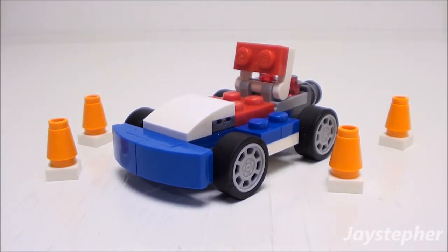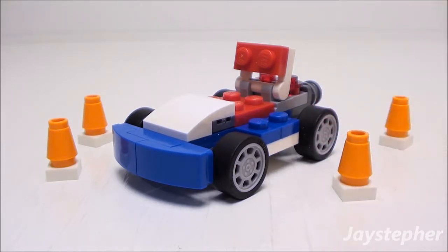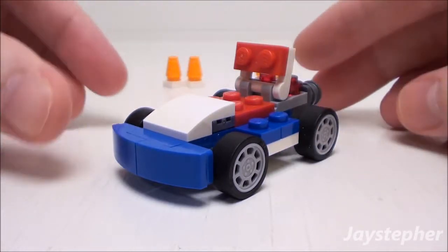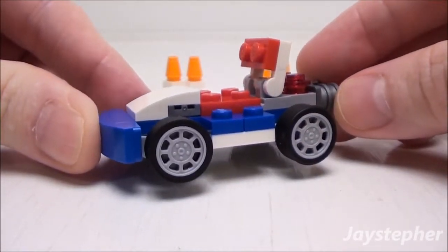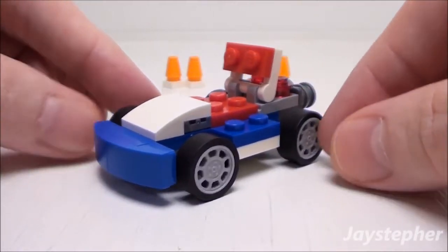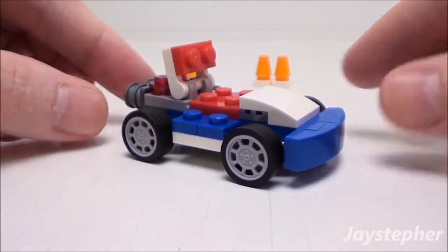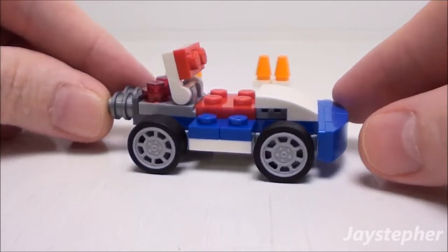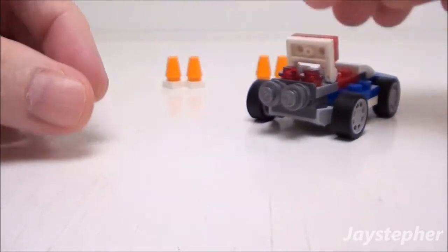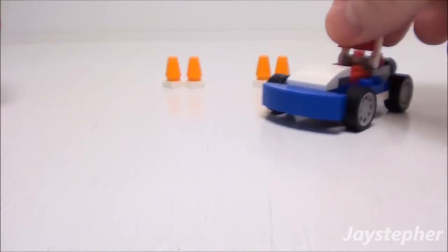Here we have the cool buggy. The first thing we're going to notice is the set of pylons sitting next to the buggy — these are included. The buggy does feature a nice set of rims and a nice color scheme with the red, white, and blue. This model is obviously not scaled for minifigures, but it does glide smooth on a flat surface.